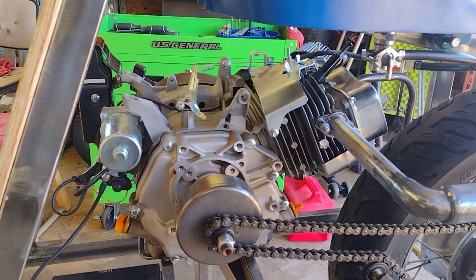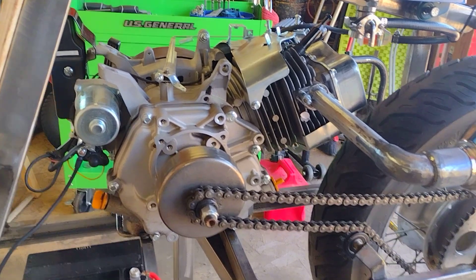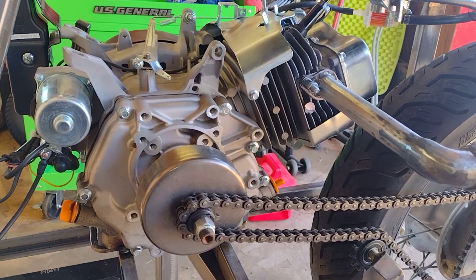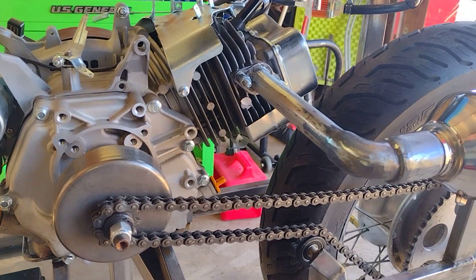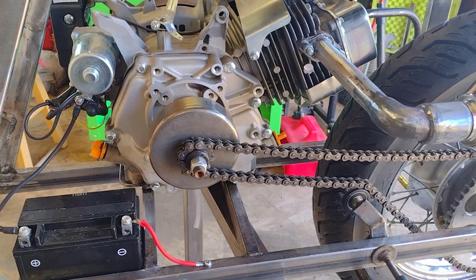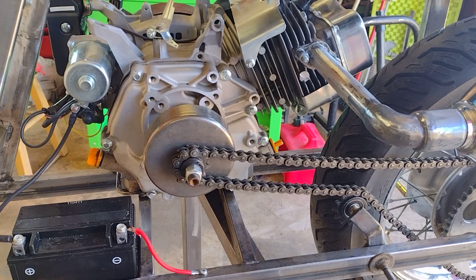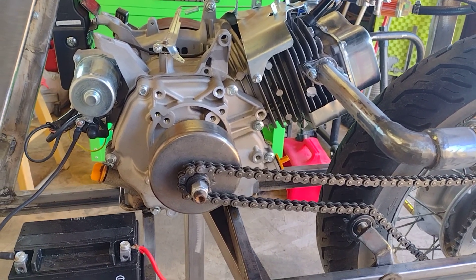I finally got her running — got her running yesterday but didn't have time to make a video. I just wired a couple things up to get her going. I changed the oil in the motor to get rid of whatever fish oil China ships those motors with. Don't ever trust the oil that comes with those motors — just dump it out. I put 10w30 in this one and it takes just a little over a quart.